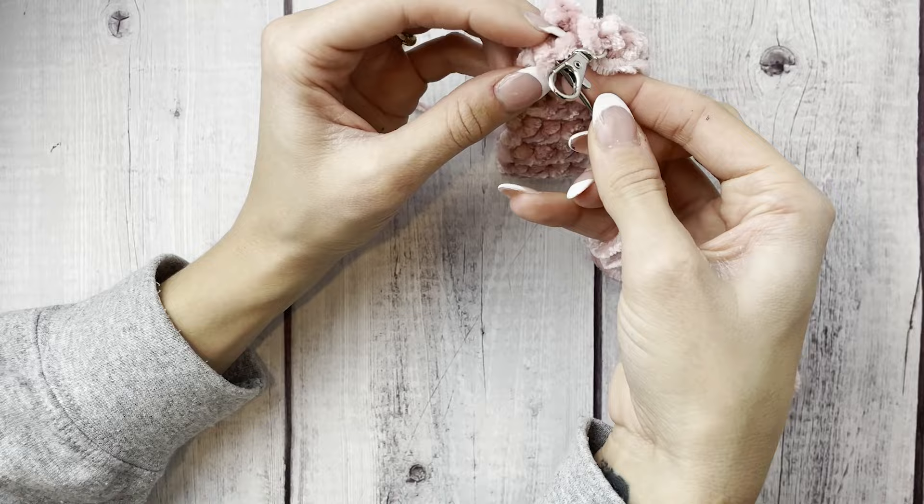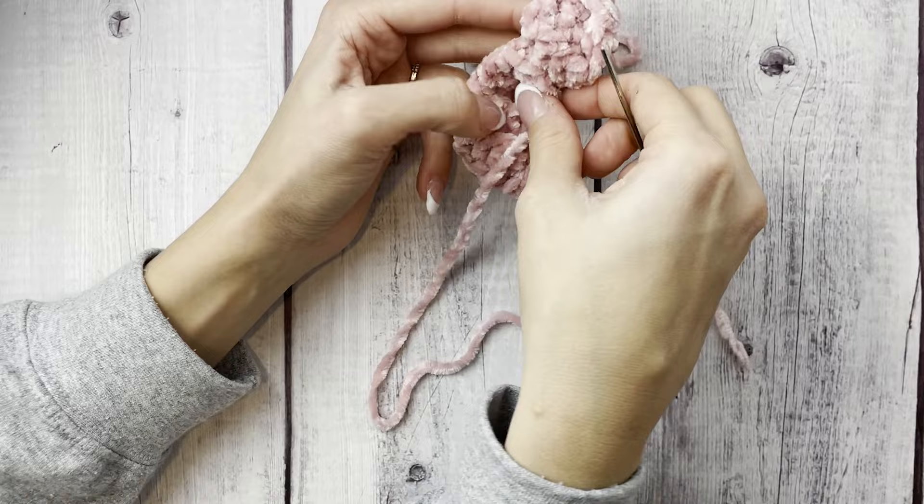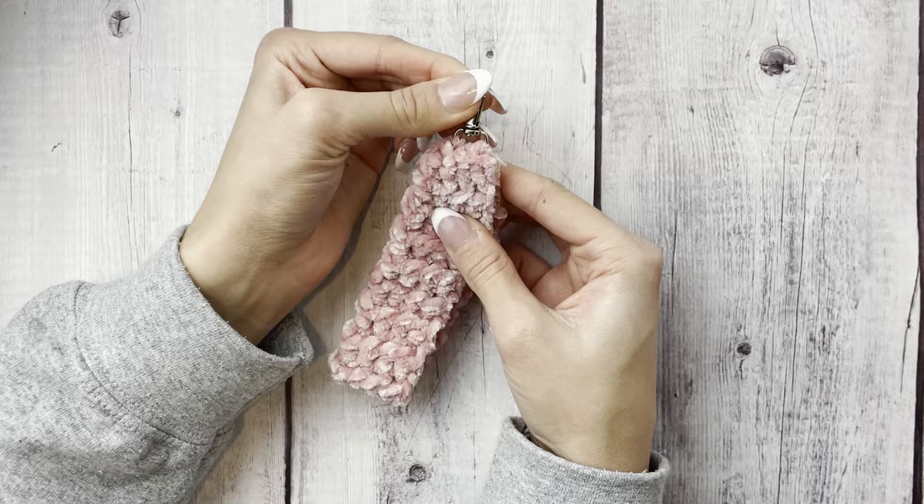Continue going back and forth, probably a total of 10 to 12 times until it feels secure. Then take the long tail still on there, bring it to the opposite side of the keychain, and do the same thing with the other tail — going through a couple more times to secure the other edge. Then take it to the backside, tie a bunch of knots, secure it well, and you're done.